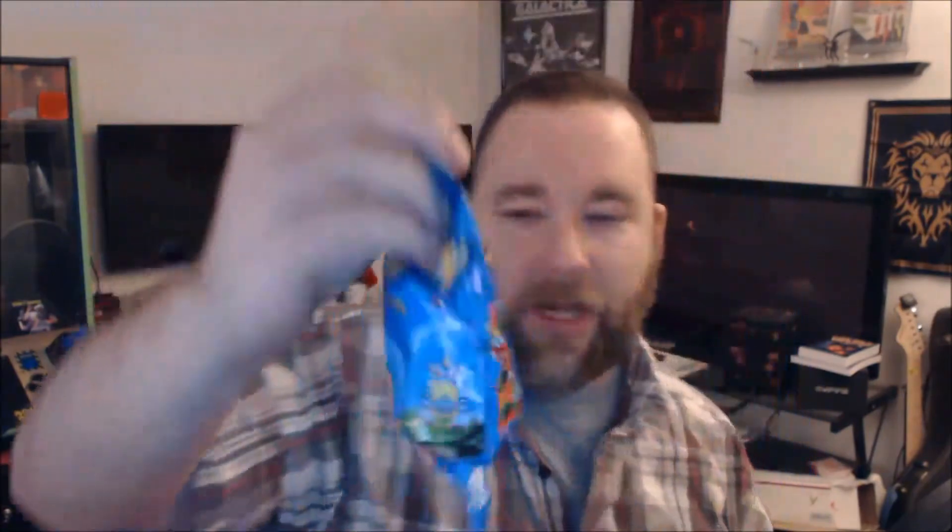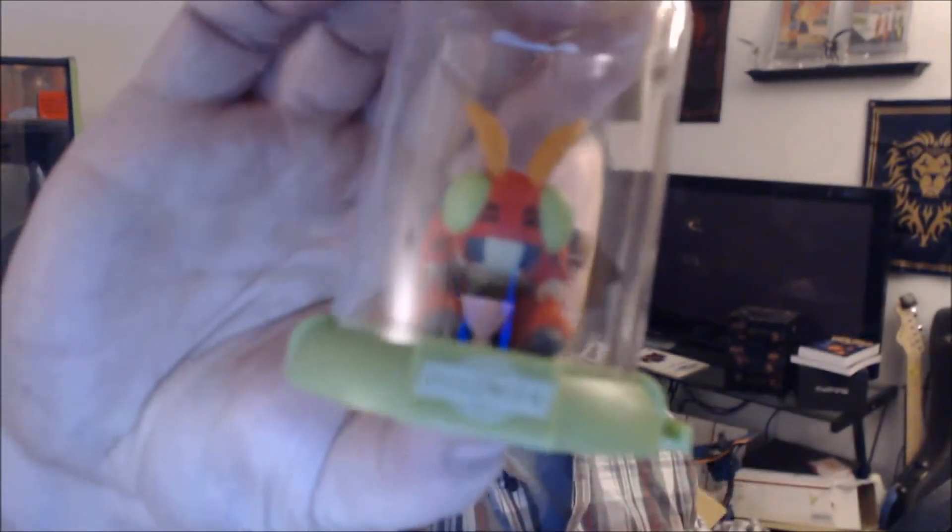We got a lot of stuff in this box, that's kind of cool. We got something from Digimon — collect, connect, and display. This is a Digimon dome; apparently there are nine of them. Agumon would be pretty nice, Gotamon too. Let's see what we got — Tentamon! We got a little Tentamon. It comes in a little display case, and you can stack these on top of each other. Not too bad, kind of cool — but I'm not a Tentamon fan.